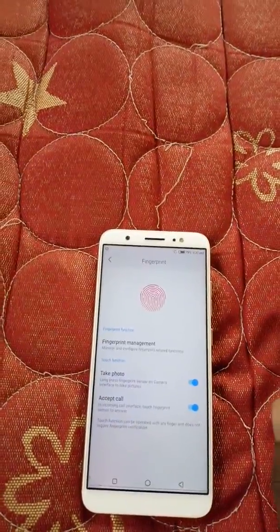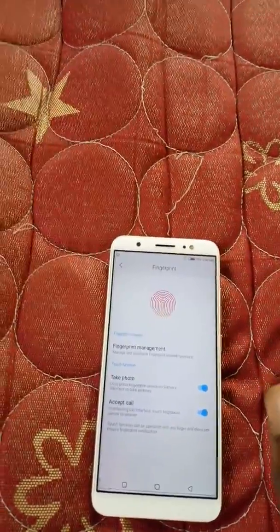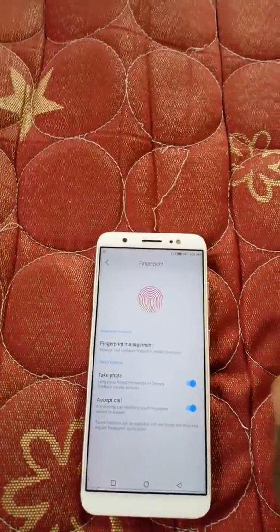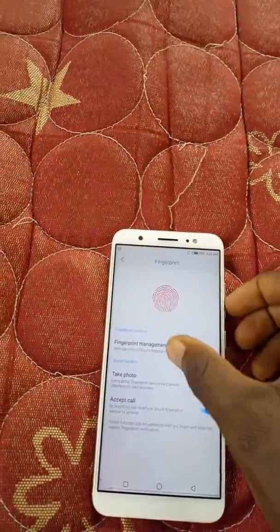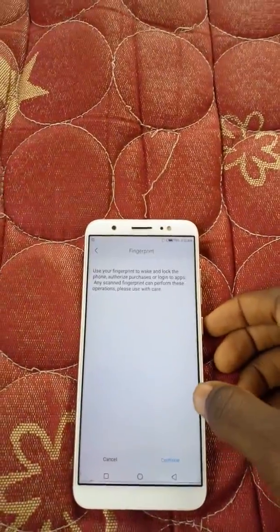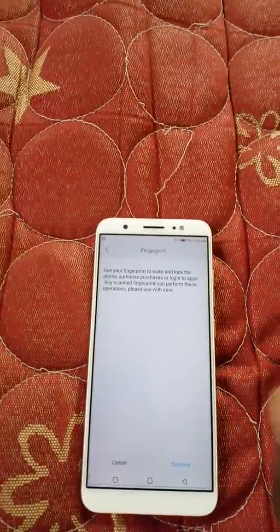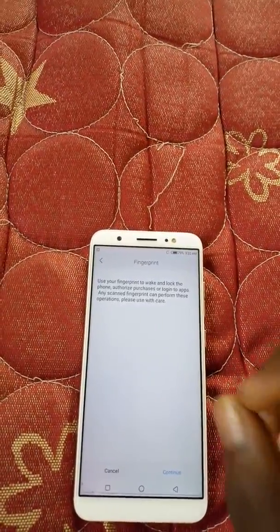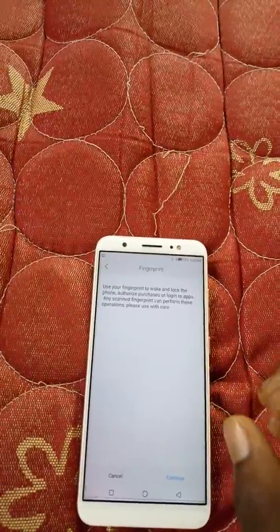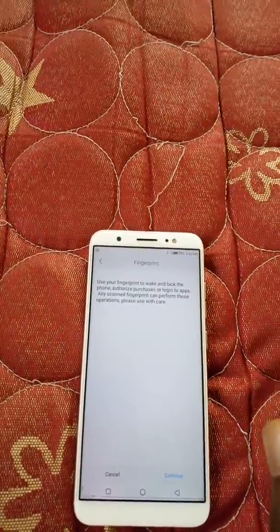This fingerprint can be used to lock or unlock an app, unlock your phone, and trigger many things. Here is the Fingerprint Management and the disclaimer: use your fingerprint to wake and lock the phone, authorize petitions, or log in to apps. Any scanned fingerprints can perform these operations, so please use with care.